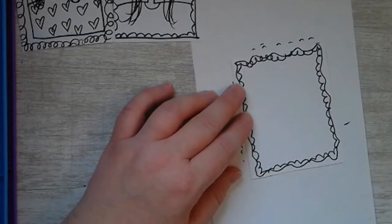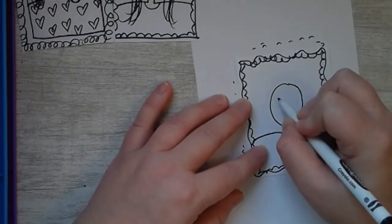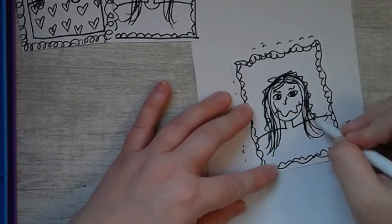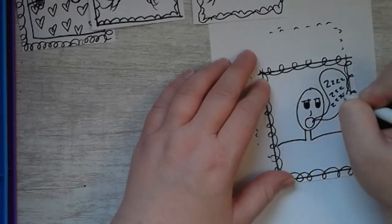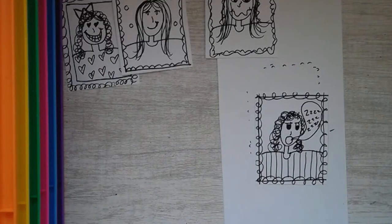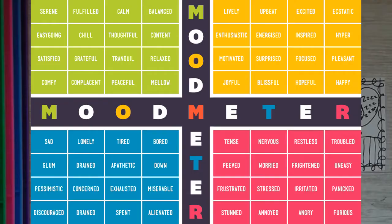Now I'm going to do my worried one. I wonder what emotions you guys are picking — I can't wait to see these when you post them to Art Sonia. Take some time and finish up your four different emotions, one for each zone color. Here's a picture of that mood meter again in case you need to think about which mood you want to do.